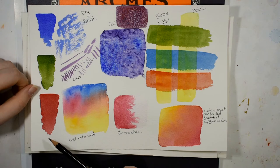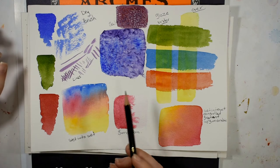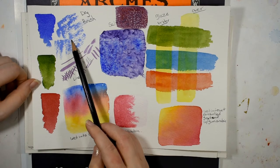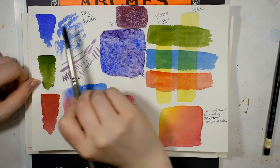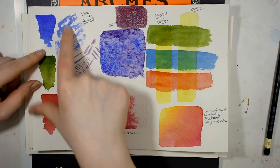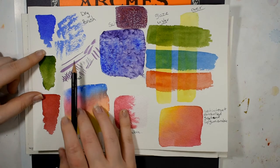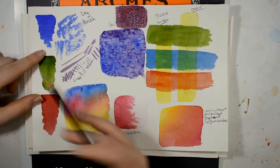Here I have sap green and permanent alizarin crimson. The colors lay down very smoothly. The sizing in this paper is excellent and the colors are very vibrant. Over here I did some dry brushing — I just took the side of the brush with very little pigment and lightly grazed the surface texture to see what effects I could get. I got a nice texture and I could see this being very usable in landscapes, though it's not dramatically more texture than the cold press — a slight advantage but not a ton.